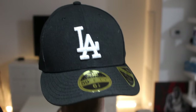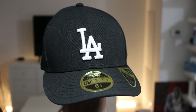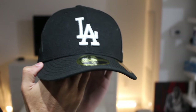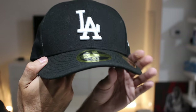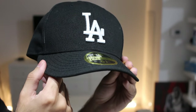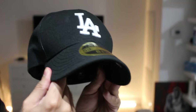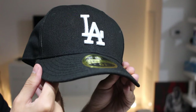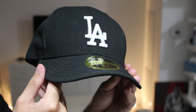I think it's only fair that we start off this video by having a closer look at the 5950 Low Profile and see what makes it unique from the regular 5950 fitted cap. Right off the bat, you can see that it has a curved brim — I didn't curve this myself. It comes pre-curved and most 5950 low profiles are a flex brim, meaning that you can actually curve it and it's meant to hold and retain the shape.